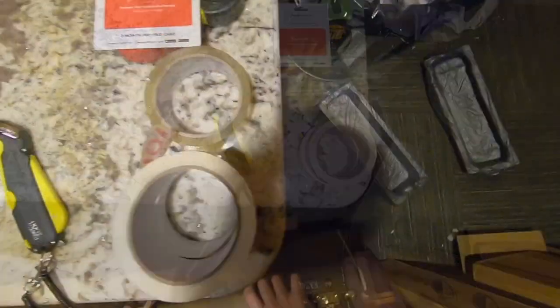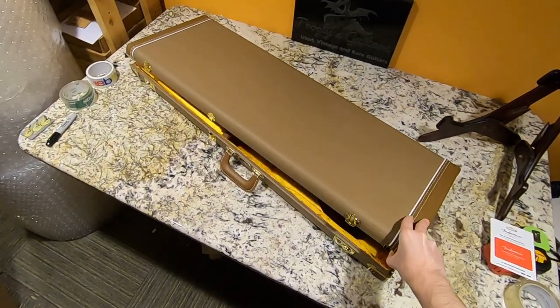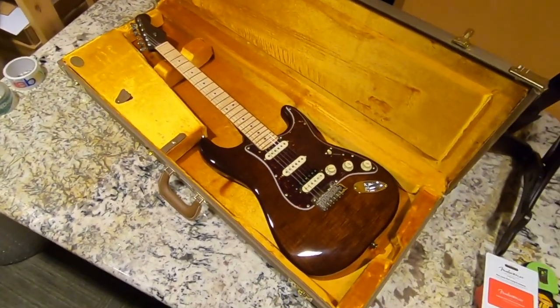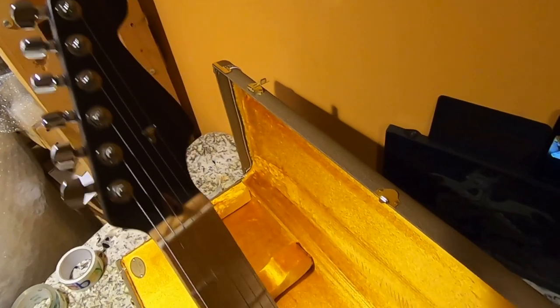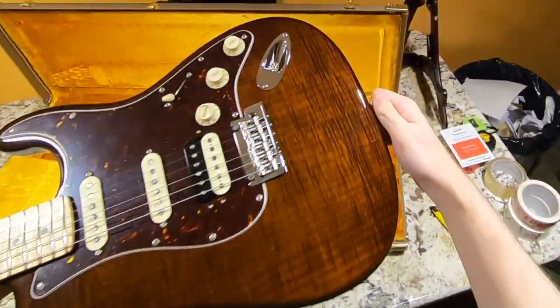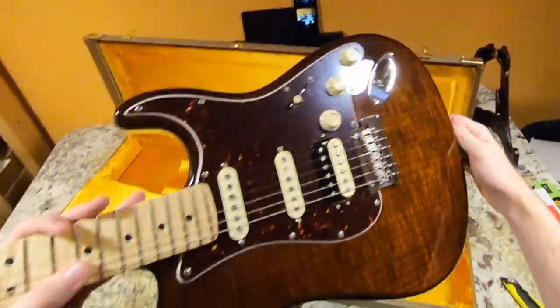Looks like we have another one that looks like the last one. I don't know which one I was looking forward to opening more, because this is another one from the Rarities series. These things are about $2,500 a pop. What I liked about this one is we also get the flamed maple fretboard, which looks really cool — it's a really tight top on it, almost looks like a photo. So a little bit disappointed would be my first reaction to this one.